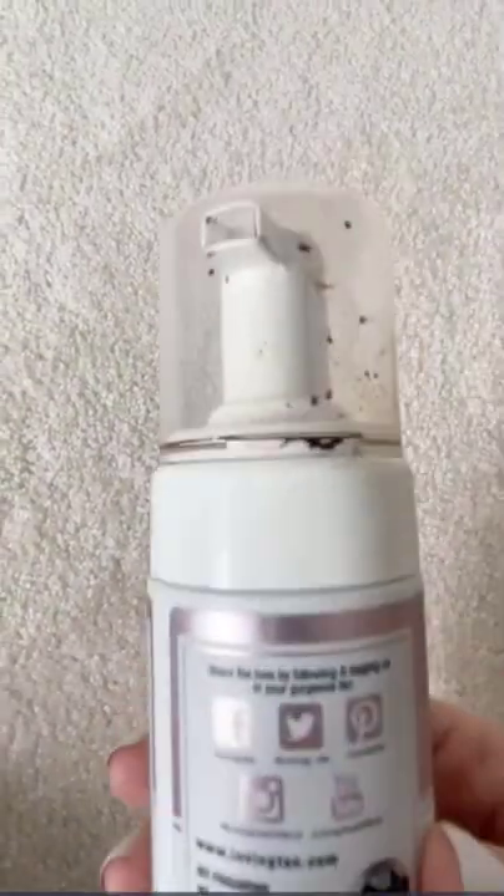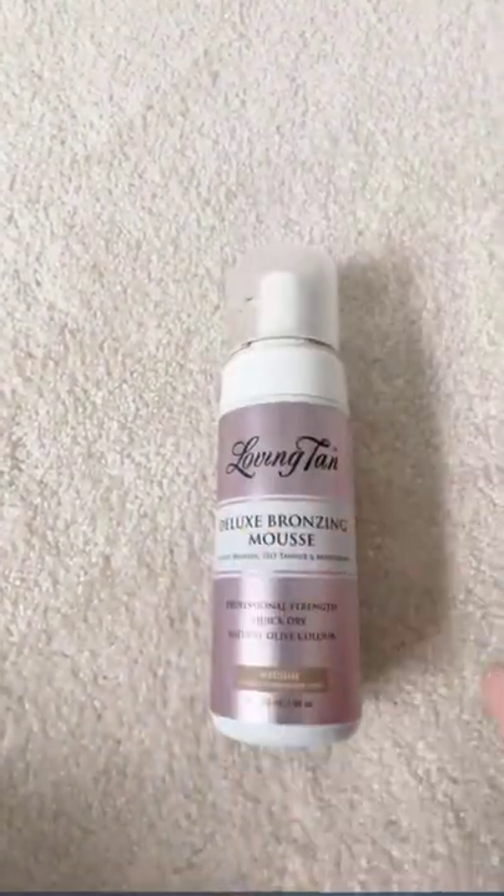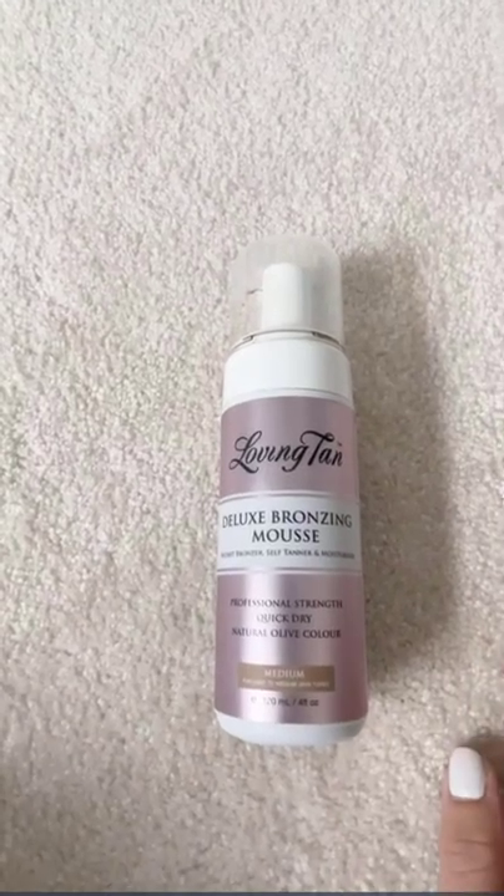It's a mousse formula that goes on really, really evenly, but you could also use a mitt or a brush with it — whatever you prefer.